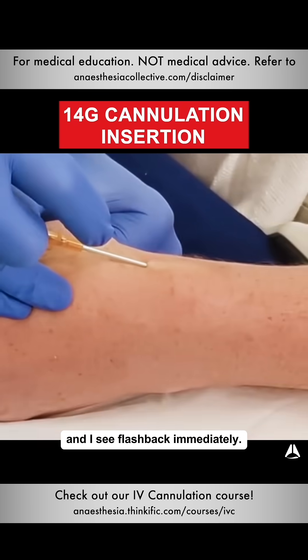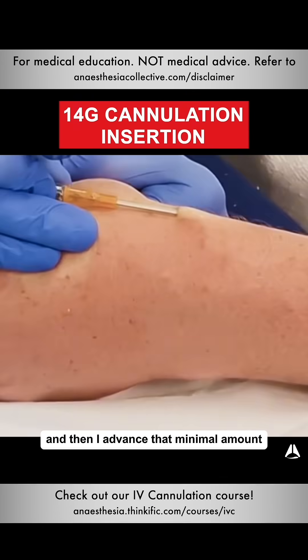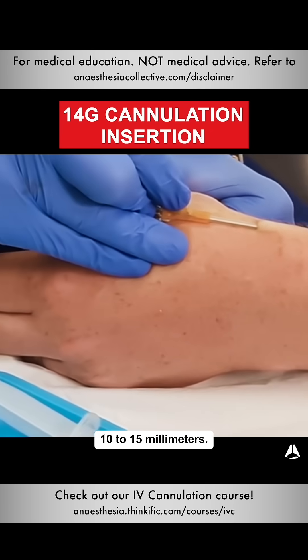Now I'm inserting really slowly and I see flashback immediately. I then level off, lift up the vein, and advance that minimal amount — 10 to 15mm.